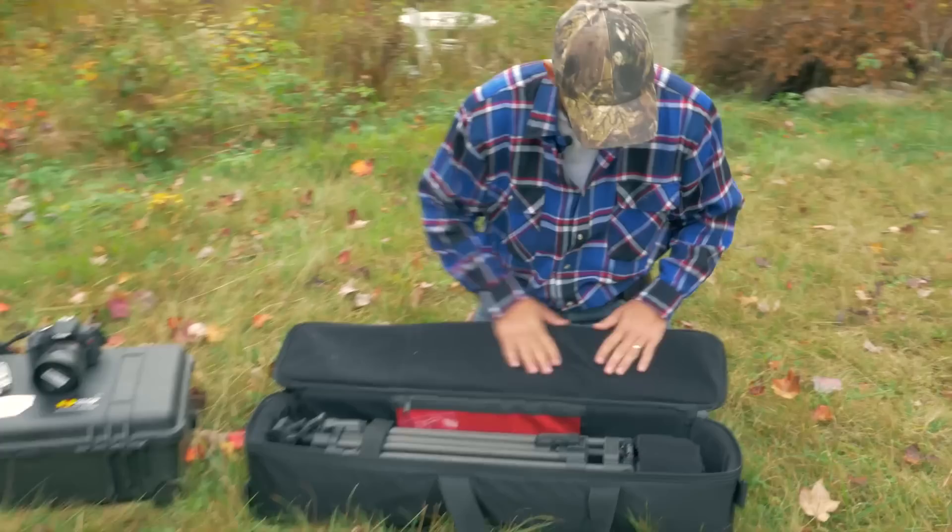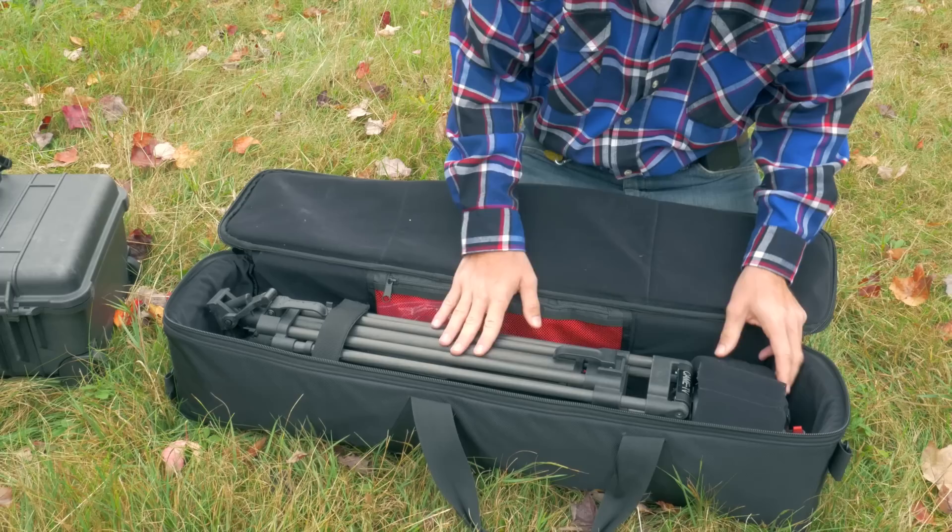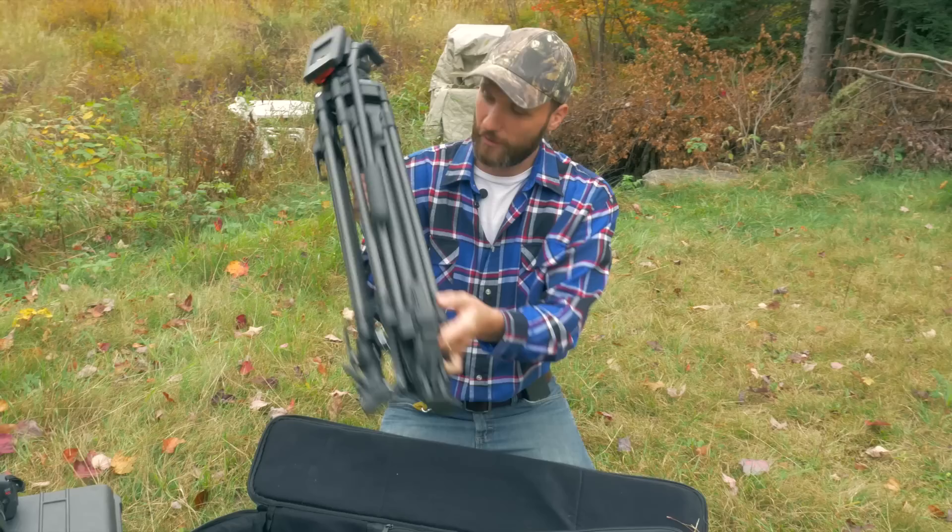The case is nicely padded — about an inch of padding — so it really protects your tripod. There's also extra padding around the tripod head.